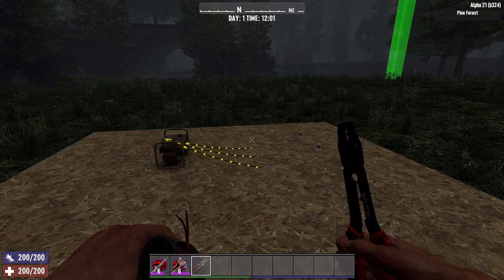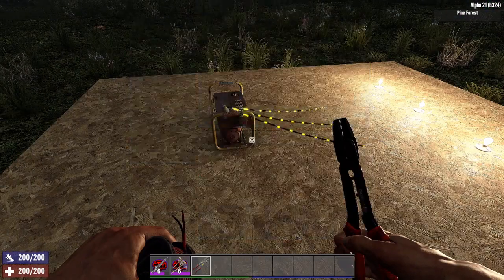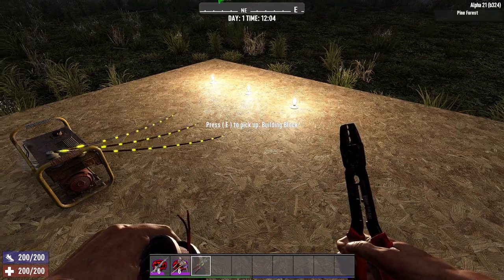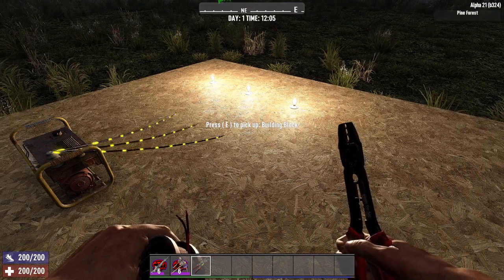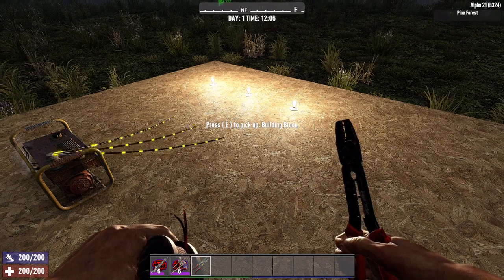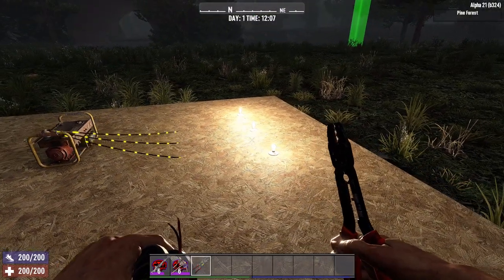Now you can run multiple devices off a single generator. Here you can see we have three lights running off the same generator. The caveat to running multiple devices is ensuring that your generator is producing enough wattage to run the devices you have connected to it.